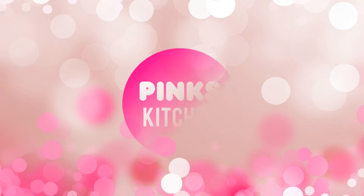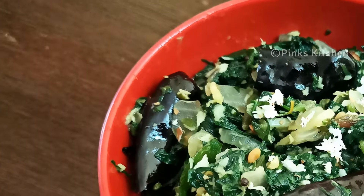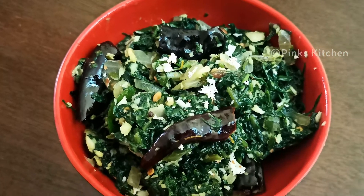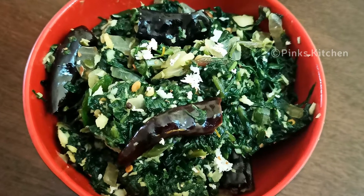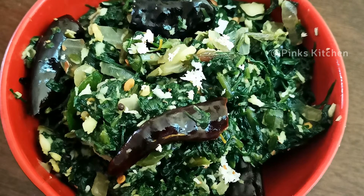Hello friends, welcome back to Pink's Kitchen. Today let's check out how to make crackling spinach. This is a very unique and delicious side dish for chapatis, rotis, or even for steamed rice. Very quick and an instant recipe. So let's quickly check out the ingredients and get started.